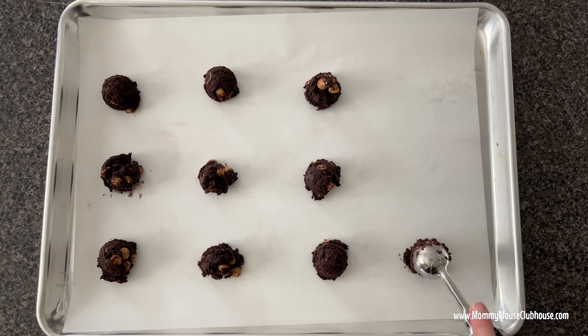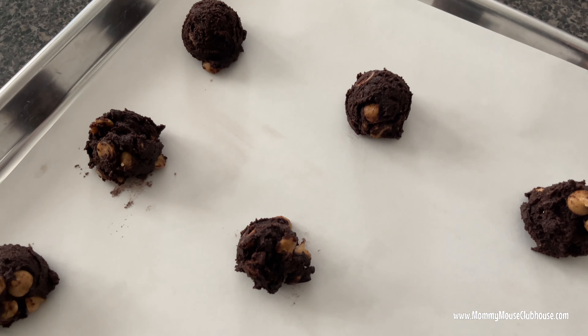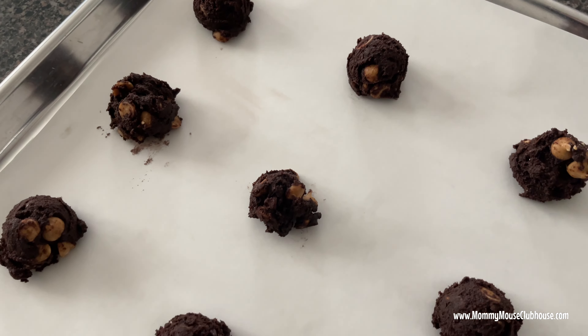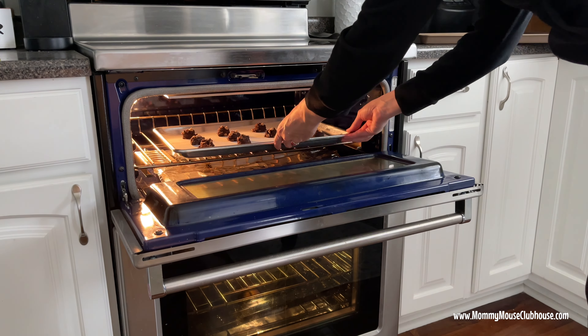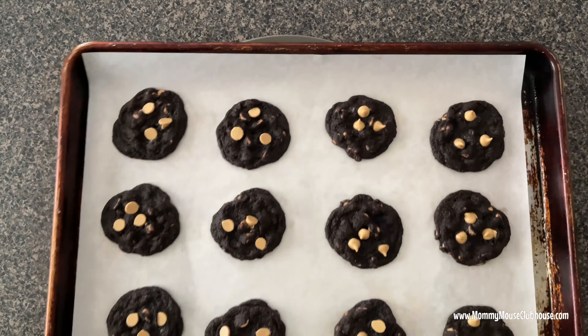Scoop out the cookie dough onto parchment-lined baking sheets and bake at 350 degrees for eight to nine minutes. Let the cookies rest on the baking sheet for five minutes before transferring them to a wire cooling rack.